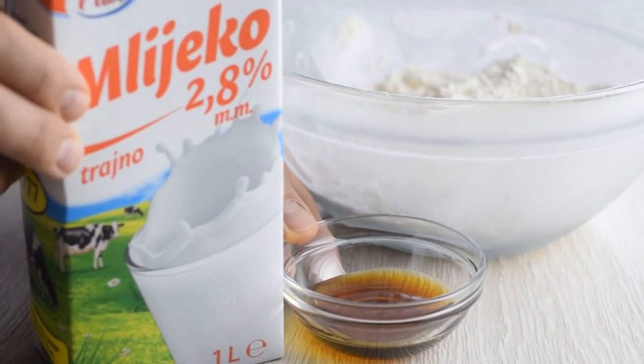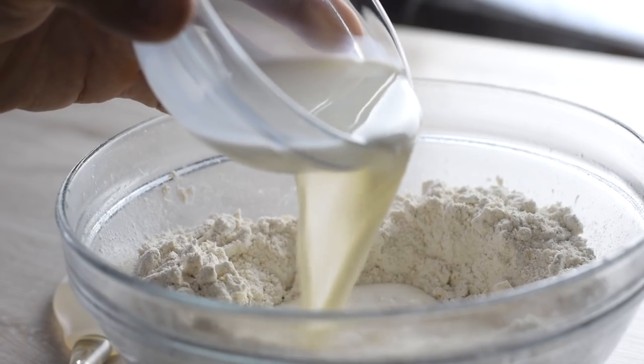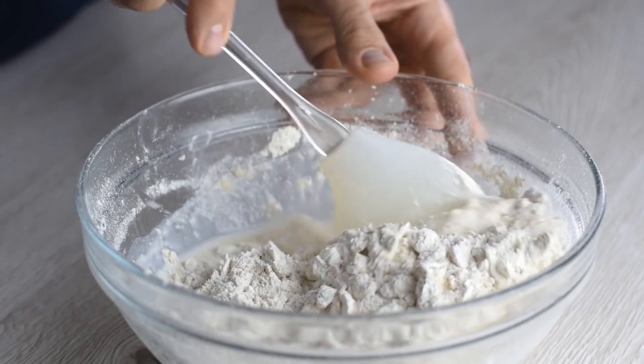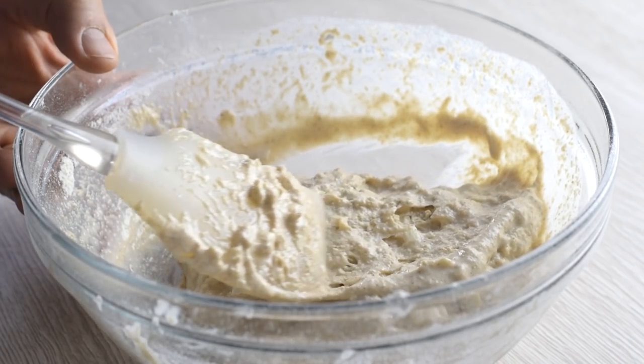When it comes to liquid ingredients, let's keep it simple. Add one cup of milk of your choice — just enough to hold the dough together — and one tablespoon of maple syrup instead of sugar. Stir until a soft dough forms and no dry flour is visible. It should be sticky and not crumbly.